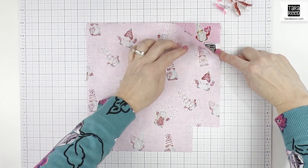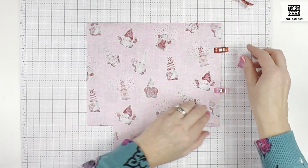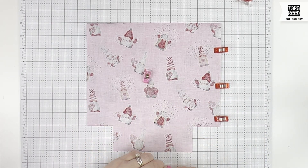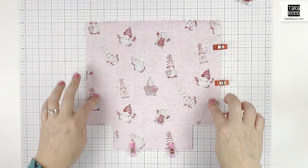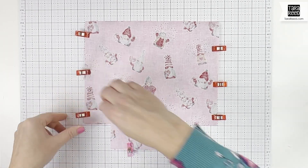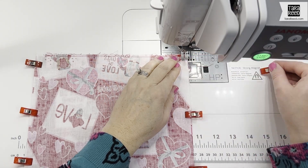Line it up with that raw edge and clip it. It's very important to leave a few inches open so that you can turn this reversible bag right side out once you're done sewing. If you sew these all shut you can use a seam ripper later, but it's better to just do it at the beginning. I use a different color or different size clip so I remember where to leave the opening.